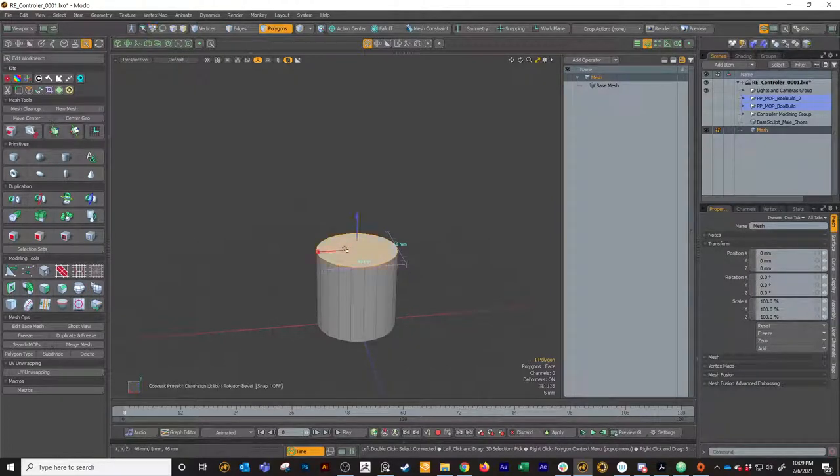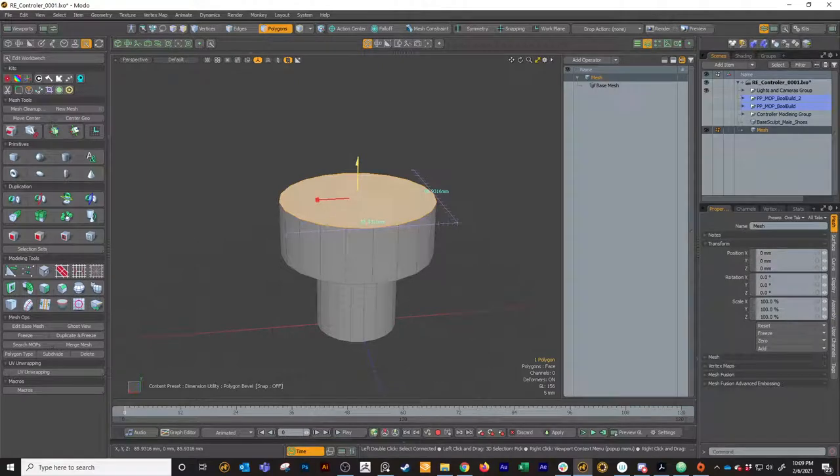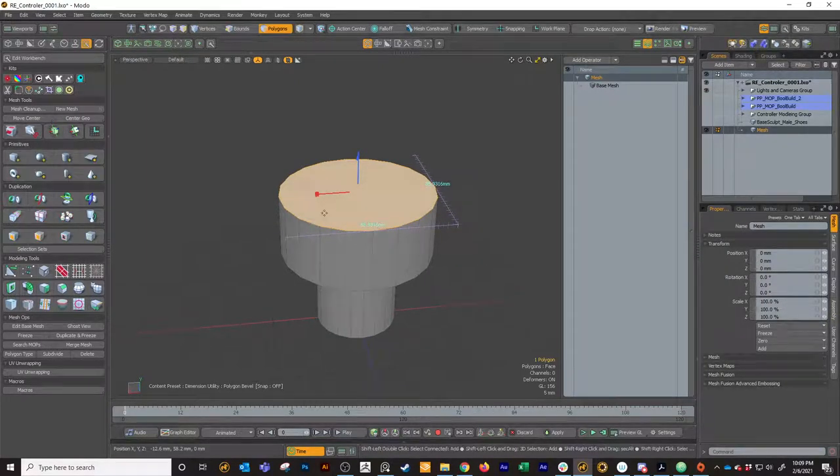I'm going to select that top polygon, hit B and bevel it out. Then I'm going to hit Shift and click in the viewport and drag it up until I'm roughly happy with it. I like to go one more - hit Shift and click, and then drag this so it's nice and tiny, just so it's not in the way when we go to bevel this edge.